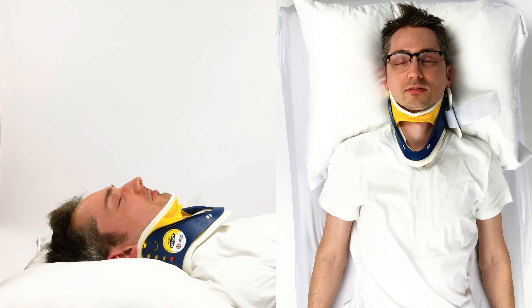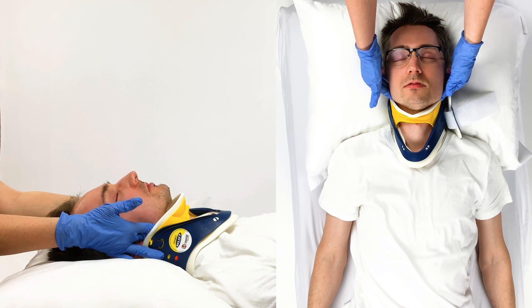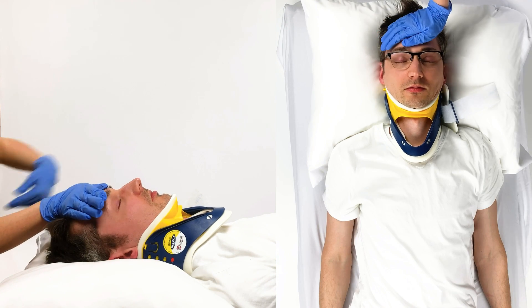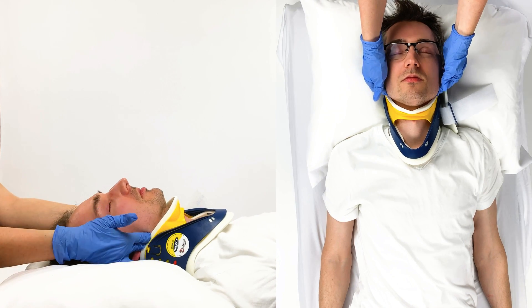Spinal suspected? Keep Fred's head in a neutral position as you open his airway using the jaw thrust method. If an open airway hasn't been established, tilt his head back. Airway is the priority — let's ensure it's established.